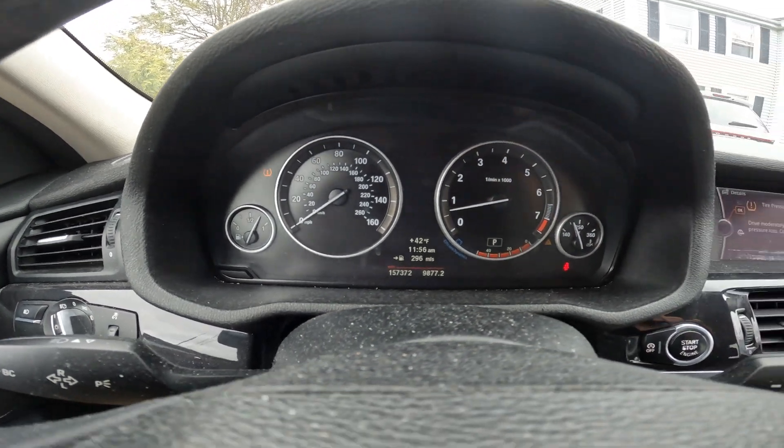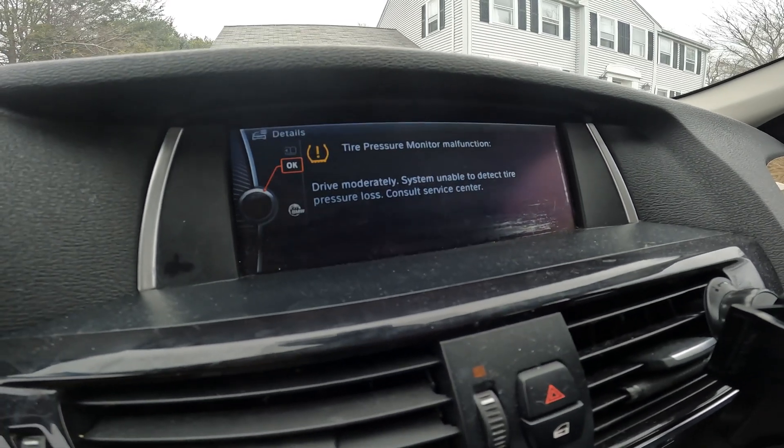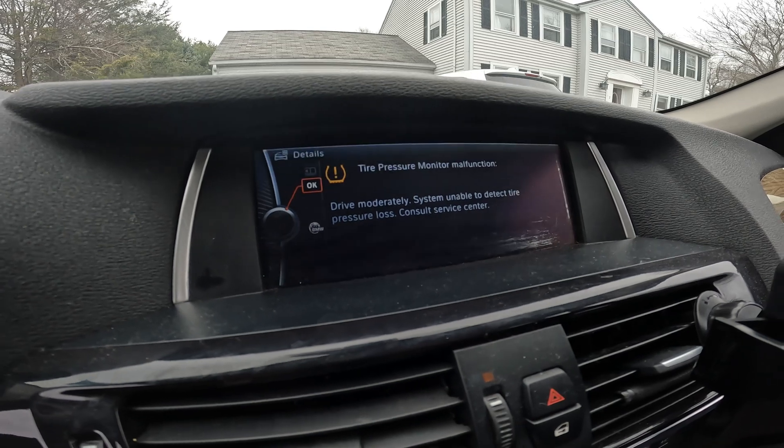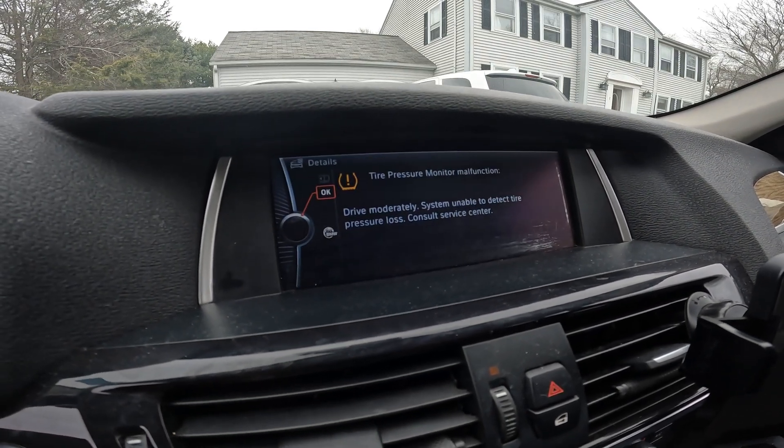Now when you have a malfunction, it usually is more than just a tire pressure issue. It's still always a good idea to check your tire pressures especially if the system can't identify it itself, but there's usually something deeper going on.